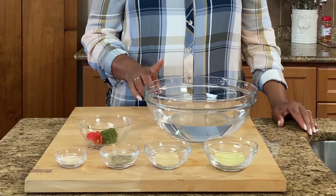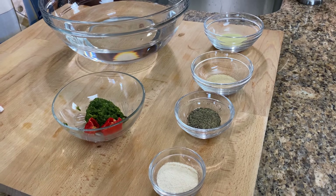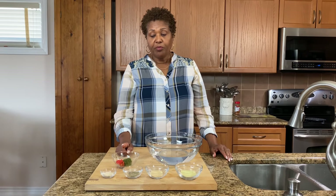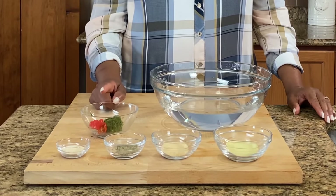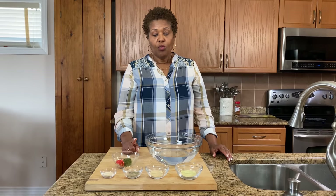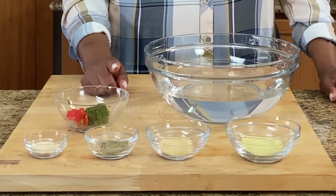So for that, I will need four cups of cold water, one tablespoon of green seasoning, one scotch bonnet pepper, a teaspoon of granulated garlic, one teaspoon of black pepper, one teaspoon of onion powder, and one tablespoon of seasoned salt.